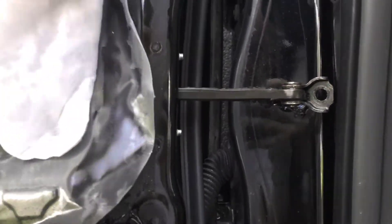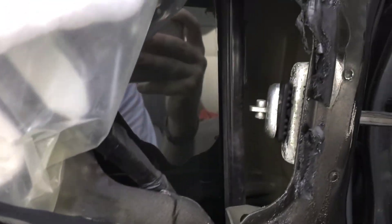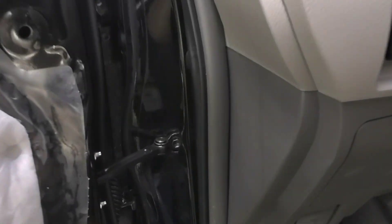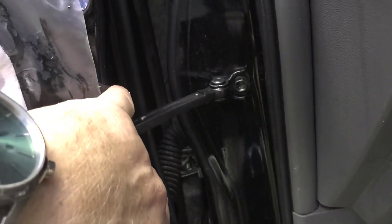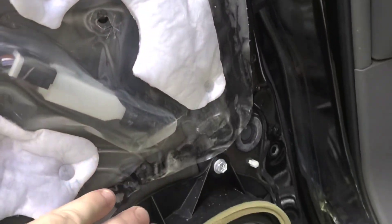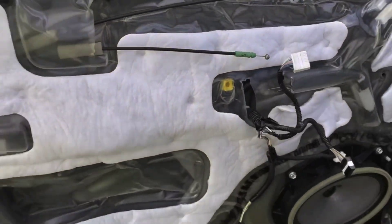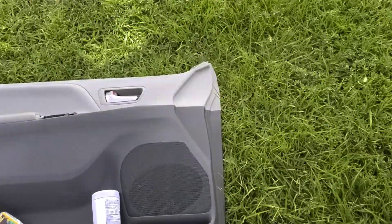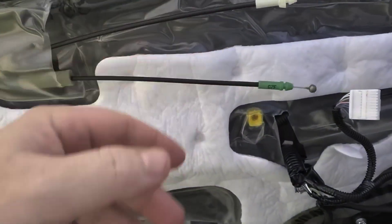We're going to peel this sticky stuff off and then slide this bad boy out, and we'll be good to put the new one in. I threw a little bit of fresh blue Loctite on, torqued it down, and then tightened these guys up. Close the vapor barrier up as best as I could. Now we're going to put it all back together in the opposite direction — feeding these guys through the hole where the panel goes and connecting these back on.